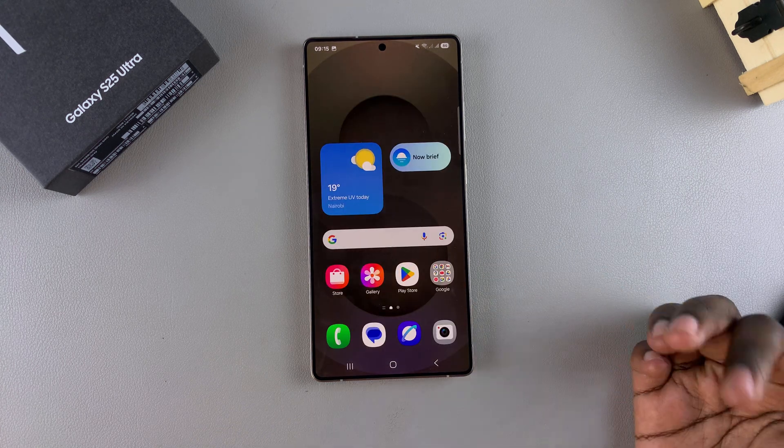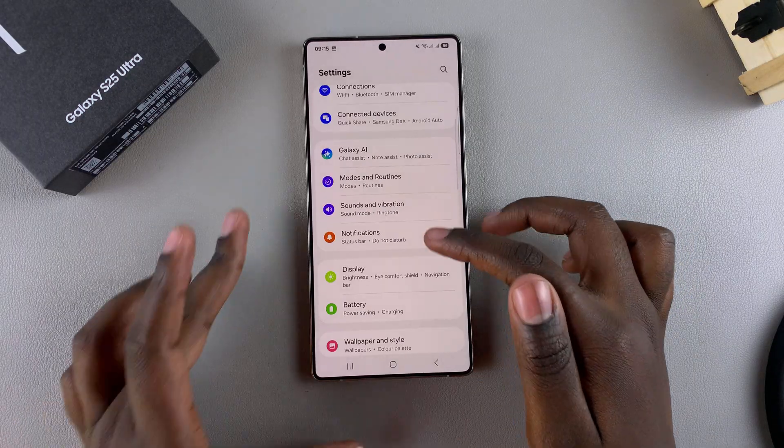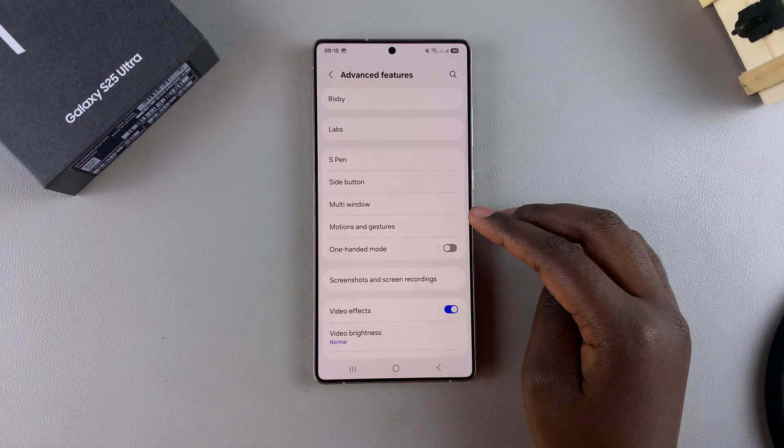In order to turn it on, you have to start by opening the Settings app. Under Settings, scroll and look for Advanced Features. Once you've found it, tap on it and then select Motions and Gestures.